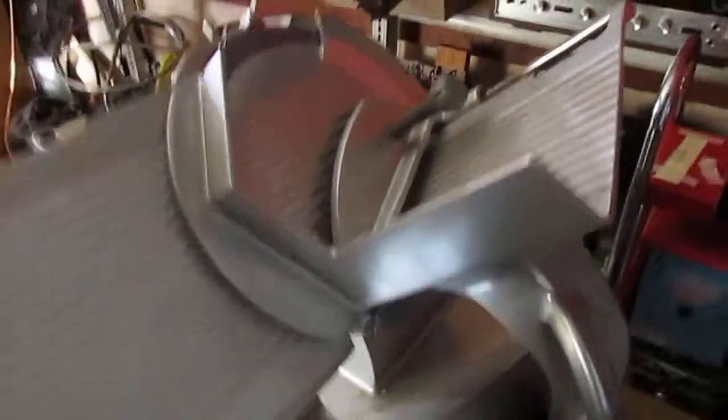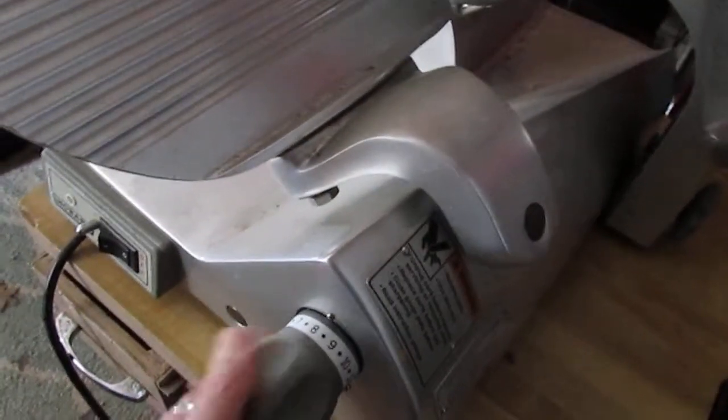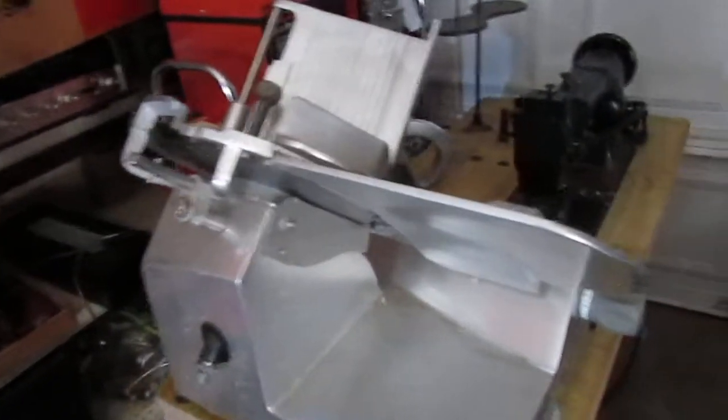For those of you who don't mind a manual slicer, Hobart makes some of the best equipment in the world. You've got a knife gauge adjustment right here, and that works. The platform slide moves back and forth without issue.